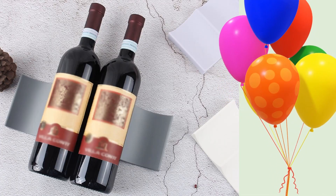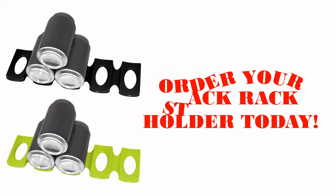Great wine bottle stack or display to use for your next party. Order your stack rack holder today.